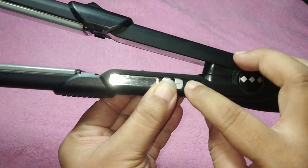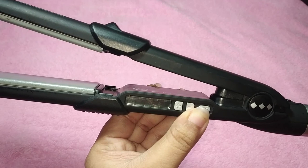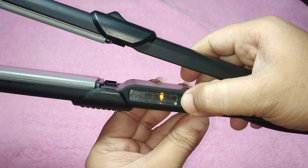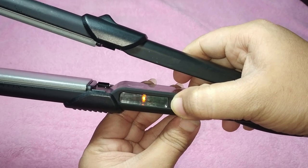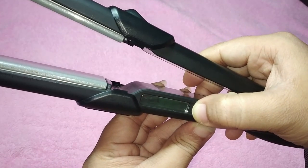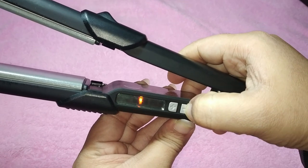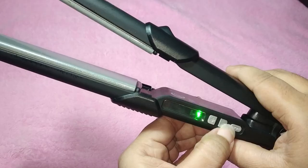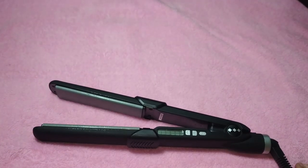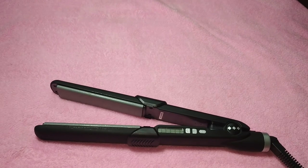The LED screen has an on/off button. After you switch on the machine, it starts heating up. Based on the degree and your hair thickness, you can raise or decrease the temperature. Starting from 150°C it gives a green light, going up to orange, and then red — red is the danger zone. I mostly prefer using a mid-range temperature. The edges of the machine have a curve, so you can also use it as a curler.